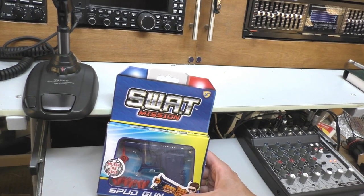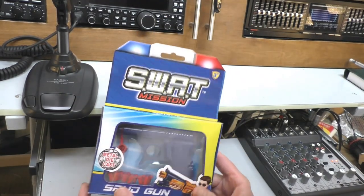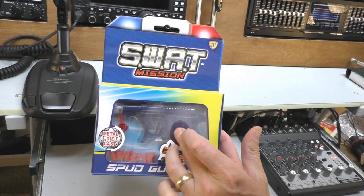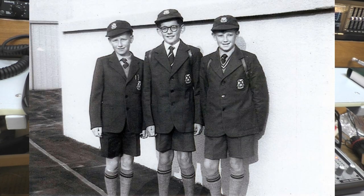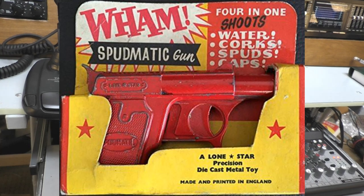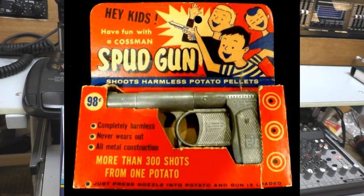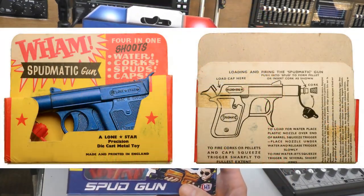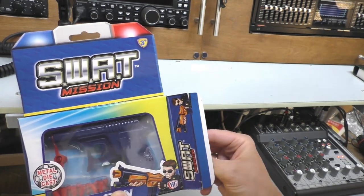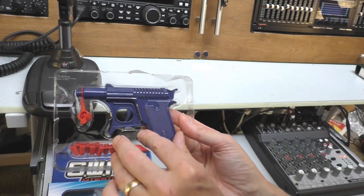Hello, welcome back. This video is purely nostalgia — masses of nostalgia. If you saw the thumbnail, you'll know exactly what this is. If you were a kid growing up in the 50s, 60s, or 70s — not so much the 80s — you'd know exactly what one of these is. It's a potato spud gun. Found this on Amazon; I couldn't believe they still make them. It looks exactly like the one I had when I was a boy.